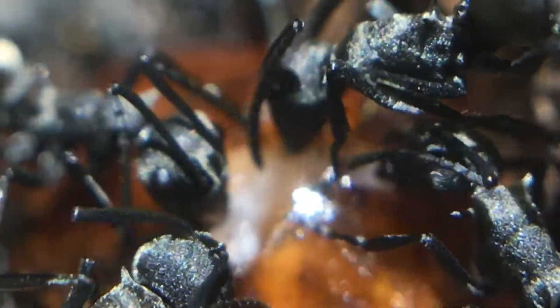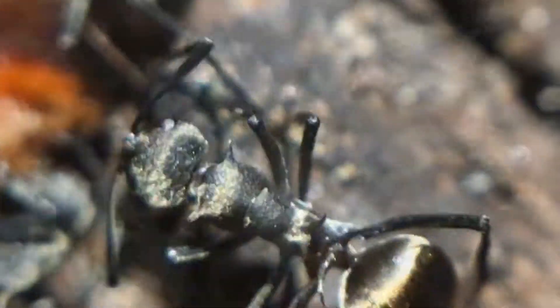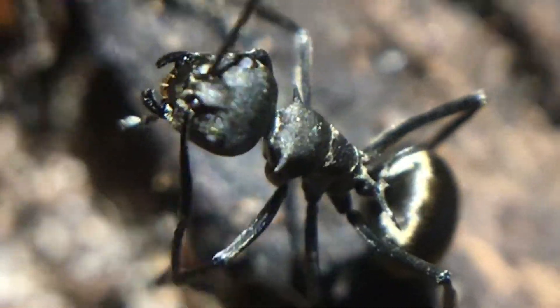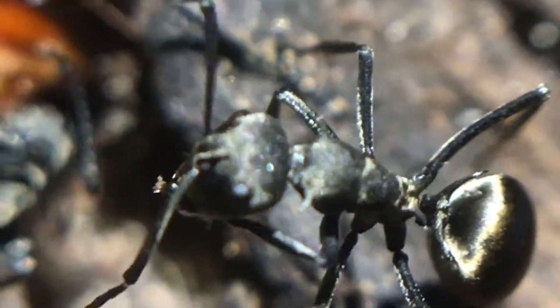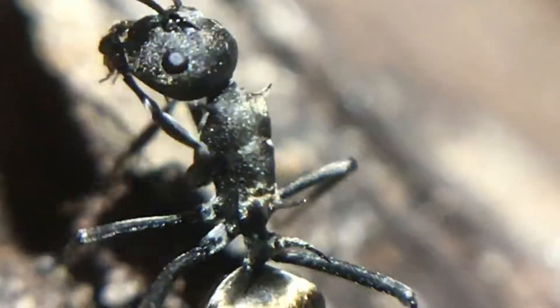Now onto some problems. There's only really one, and that's the fact that sometimes these males can fly. Today I actually found one on my floor, which was kind of annoying and shocking. So do take that in mind — definitely keep a lid on if you want to do this sort of thing.